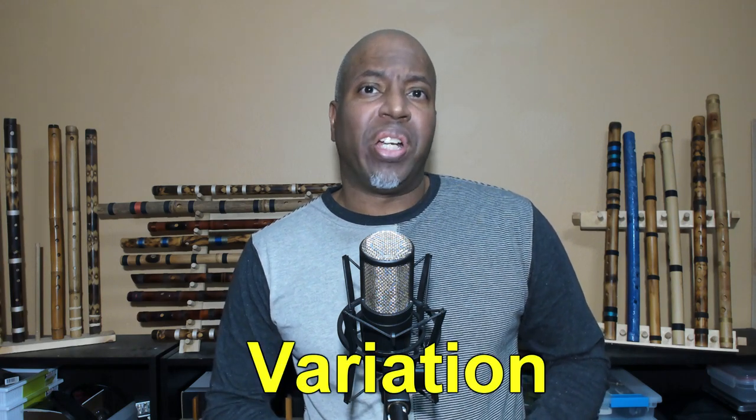With synthetic materials and manufacturing processes, these parameters can be controlled and duplicated from flute to flute. However, with handmade flutes using natural materials, the key word is variation.